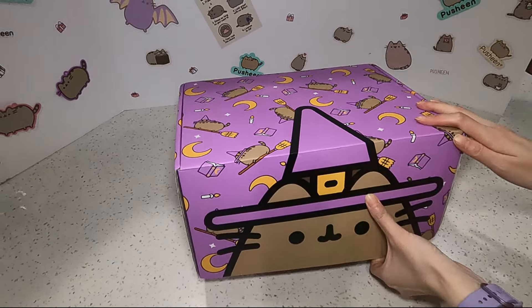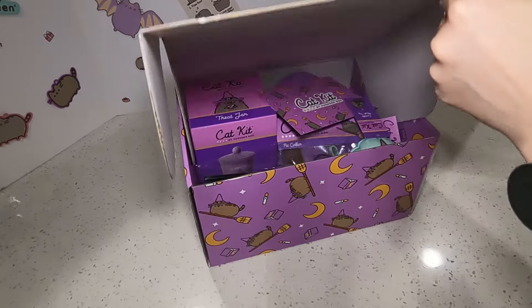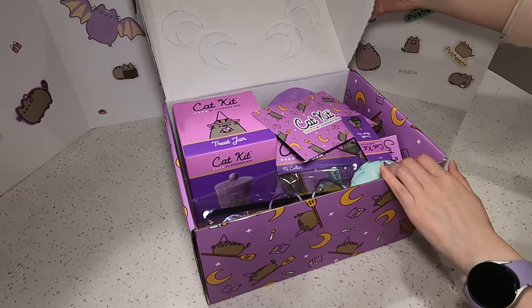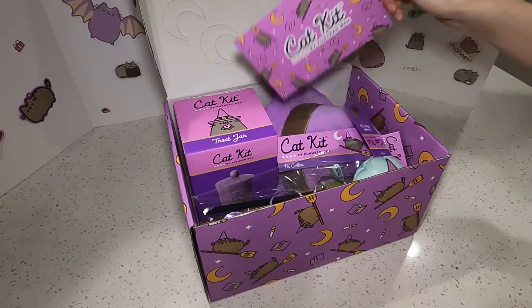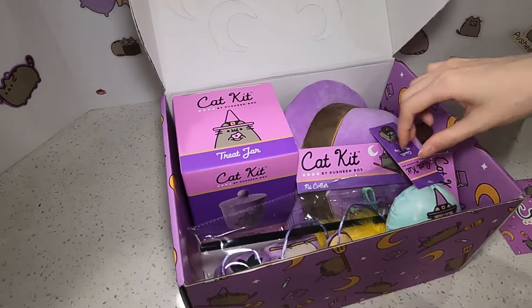I'm so excited. And it's purple, I love purple. So pretty. If you couldn't see it earlier, you can see there's like moon shapes on here. Here's the card. I'm not going to look on the other side. Let's see what's in here.